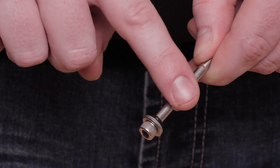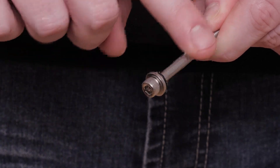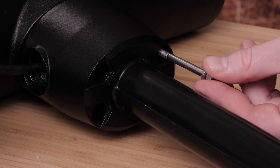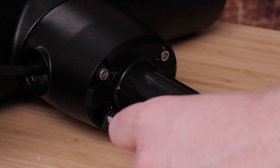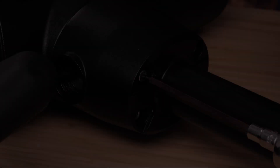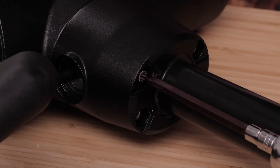Apply grease to the bolts and o-rings, making sure to avoid getting grease on the threads. Thread all four of the prepared bolts halfway to make sure that the shaft base and the propeller drive motor are properly aligned. Then lightly tighten all four bolts by hand. Tighten all four bolts to 35 inch pounds using a torque wrench.